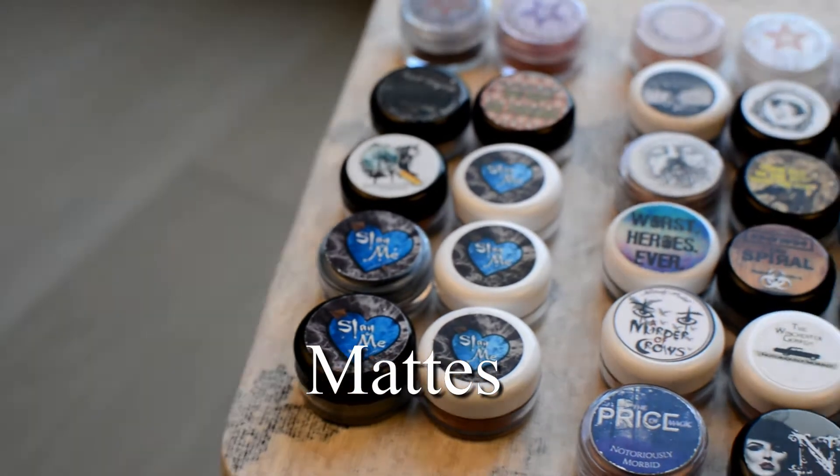Then you also have shimmer eyeshadows — these are eyeshadows that have glitter or shimmer mixed in with the colored pigments. Notoriously Morbid is not the only brand that makes these. I also have some by Sugarpill — I have two red ones and these are their loose eyeshadows. And then finally there's Star Crushed Minerals, who are especially known for their glitters, and I also have some shadows by them.